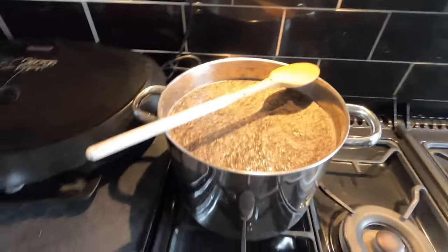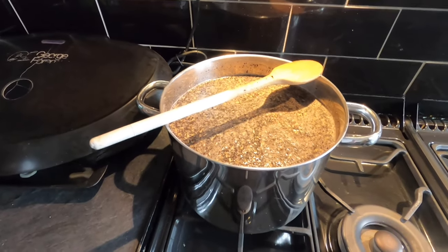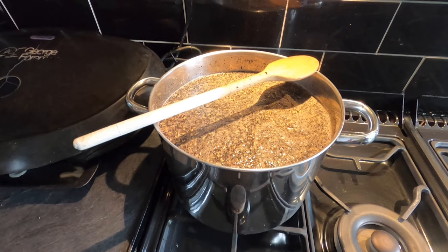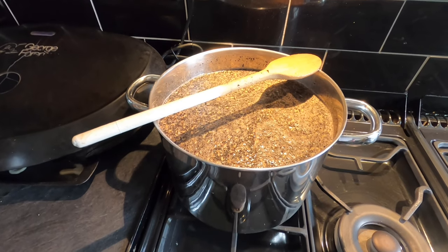I'm going to put that on low and leave it for a couple of hours for the temperature to increase, for the malts to do their stuff, and for the magic to come out of them.